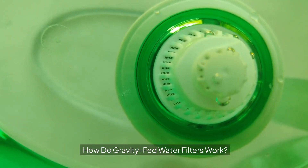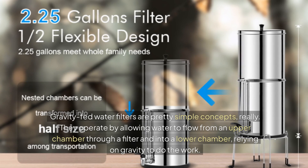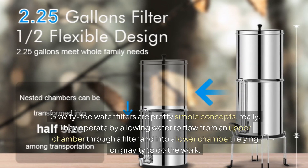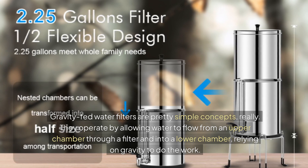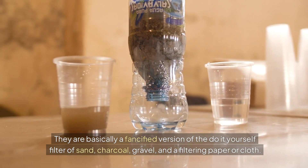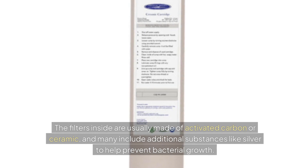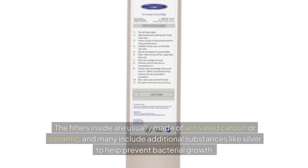So how do gravity-fed water filters work? They're actually pretty simple. They operate by allowing water to flow from an upper chamber through a filter and into a lower chamber, relying on gravity to do the work. They're basically a fancified version of the do-it-yourself filter of sand, charcoal, gravel, and a filtering paper or cloth. The filters inside are usually made of activated carbon or ceramic and include additional substances like silver to help prevent bacterial growth.